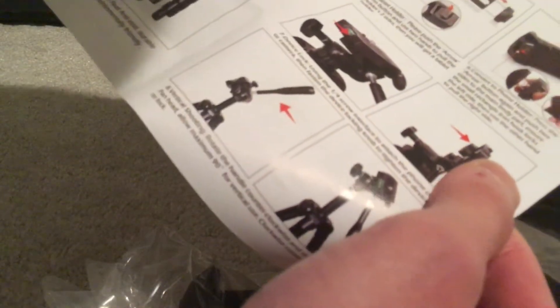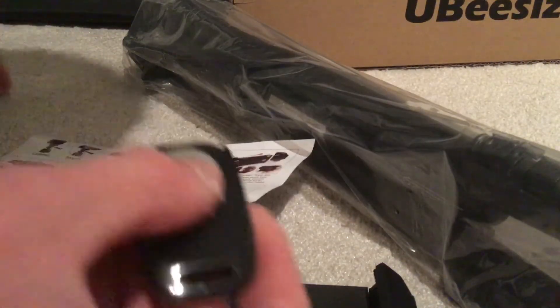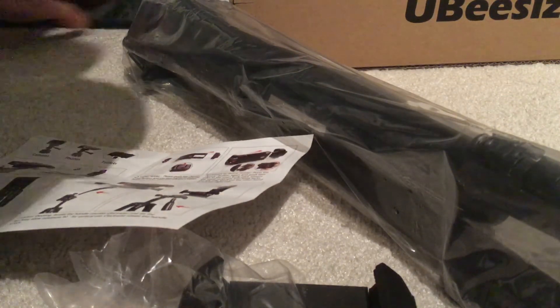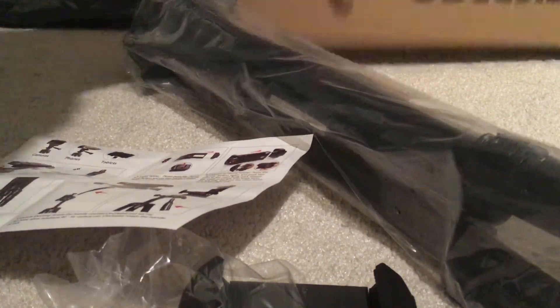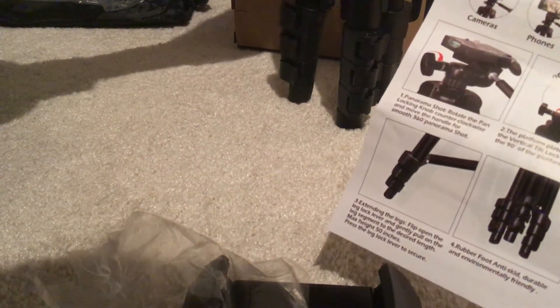So you have to — how to assemble. The first step is to rotate the pan locking knob clockwise, and move for a panorama shot.